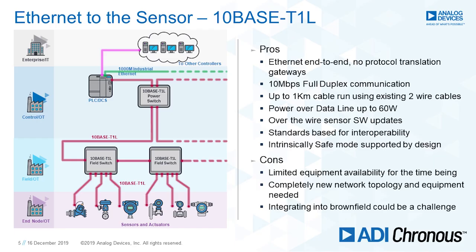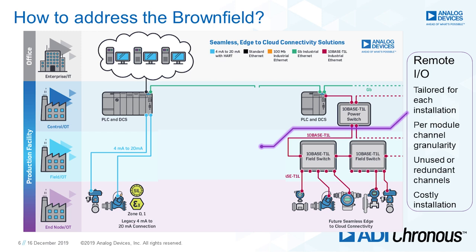The cons: there's limited equipment availability today — there is no physical interface ready for production, only prototypes being demonstrated. It's a new network topology. And then integrating into brownfield — you've got a lot of sensors that aren't going to be T1L-ready for a long time. Sensors that are fieldbus or 4 to 20 milliamp — you're not going to swap them out. Sending an engineer to replace a sensor or actuator is cost prohibitive. So we need some way to go from where we were to where we're going.